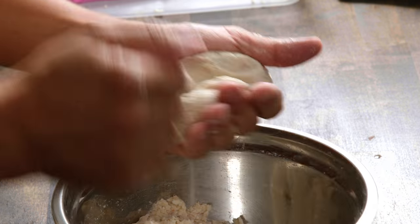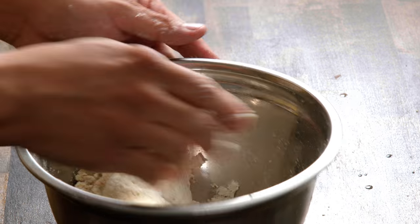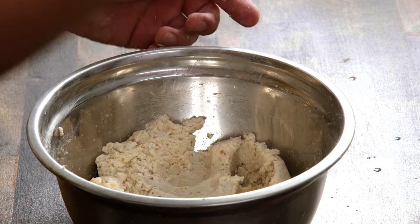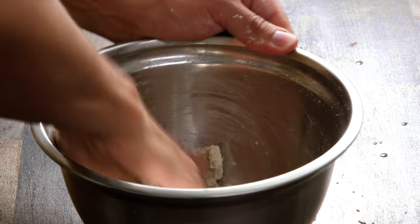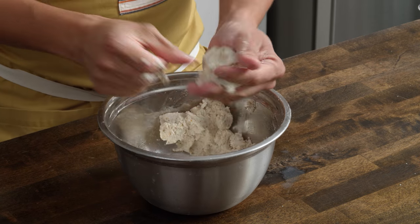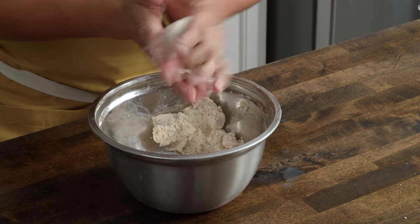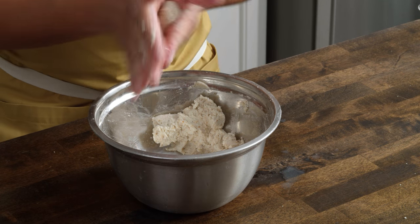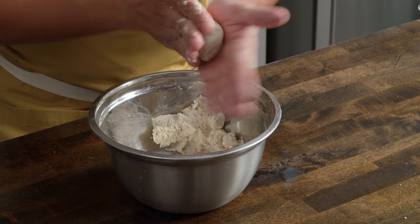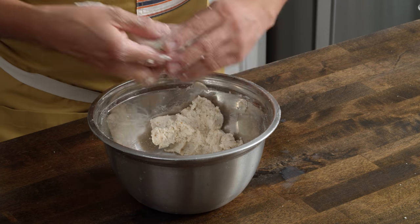There we go — now we're getting there. Here are my two visual signs: the side of my bowl and my hand. That's exactly what we're looking for. Good play dough consistency — sticky, but not to a point where it doesn't hold its own shape. Now we can portion these out, press, and cook.